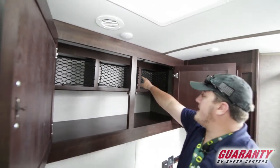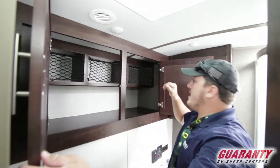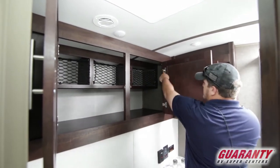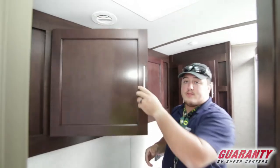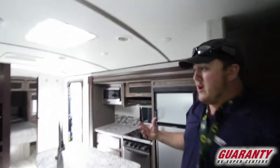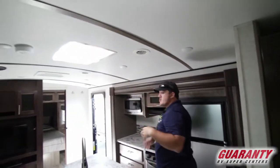There are nets where you can put shampoos, conditioners, and soap. The cabinets are real wood, and if you look, they have residential-style hidden hinges just like at your house — real home cabinetry, which is a really nice feature. Across the top are all LED lights, so it's a nice bright trailer.